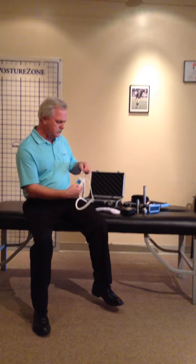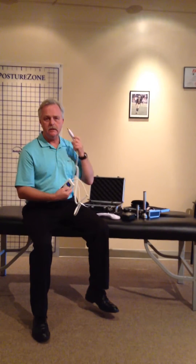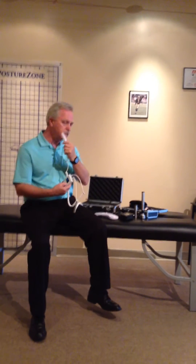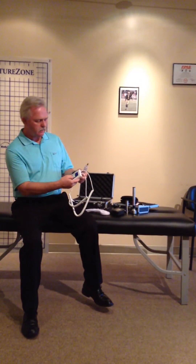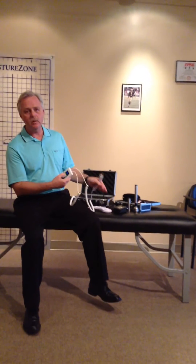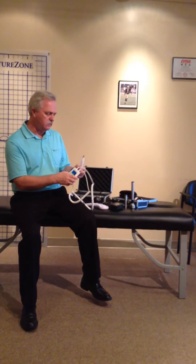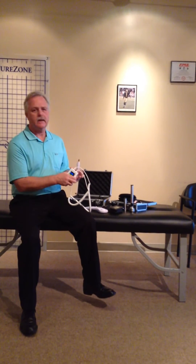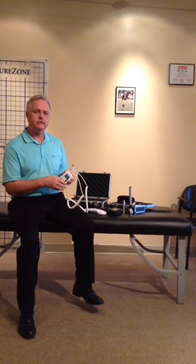An additional feature is that it has another port for doing acupoints or reflex points. So you can do sinus areas for headache, or helping sinus lymphatic drainage based on the skull — whatever points you're going to be working on. You literally can be using both heads at the same time, and they'll work for however many cycles that you want. If you simply want to stop one, you just unplug it. It's a tremendous enhancement from a hands-free standpoint and increases the amount of care that you can give in that same period of time.